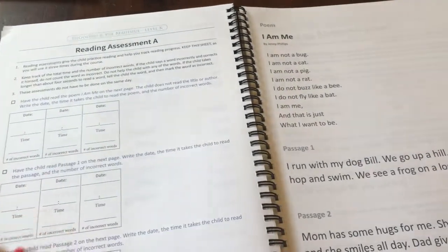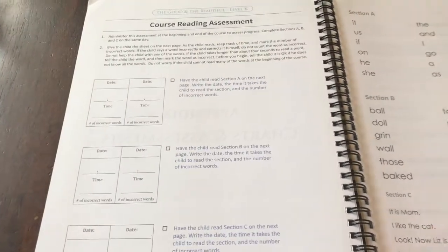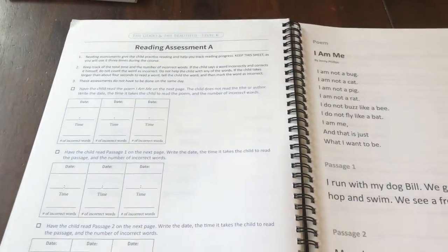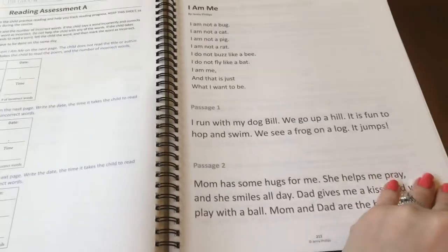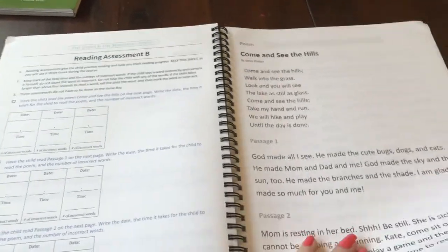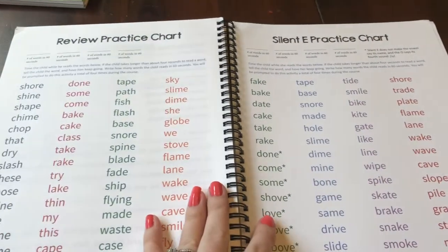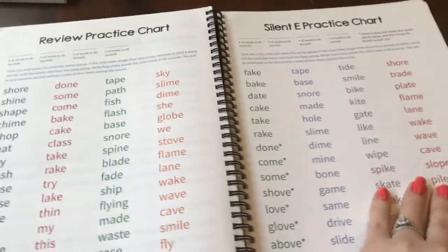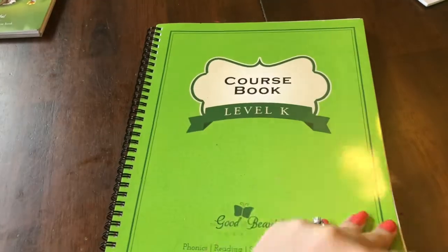Here's another reading assessment. This was the course reading assessment — you take it at the beginning of the course and at the end of the course. And then there are additional reading assessments and practice charts throughout the appendix.